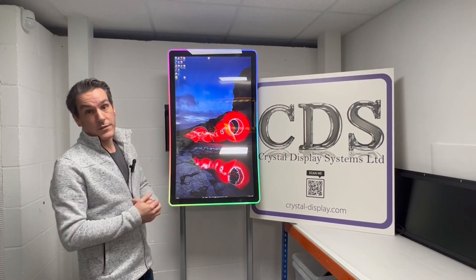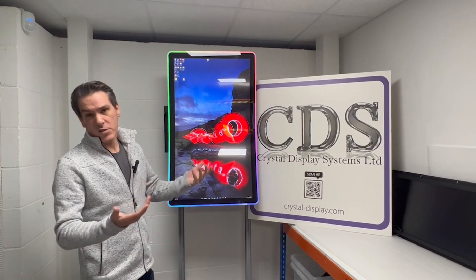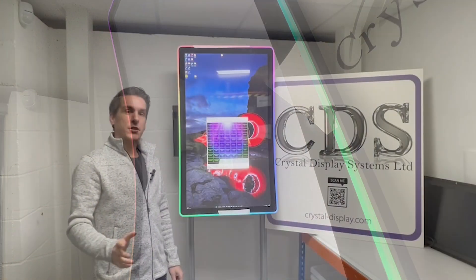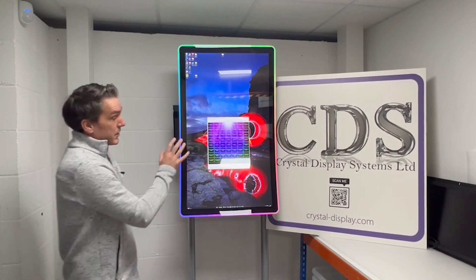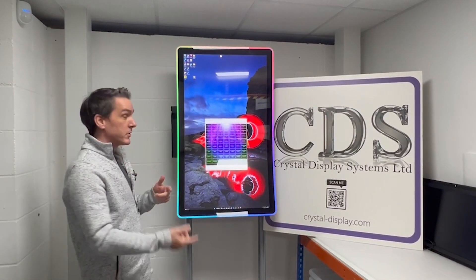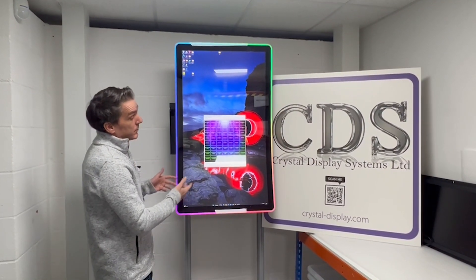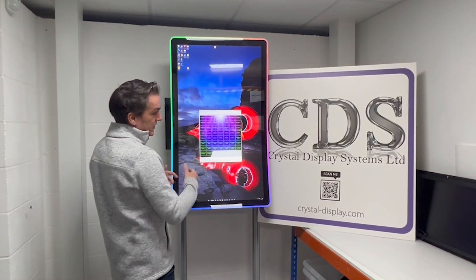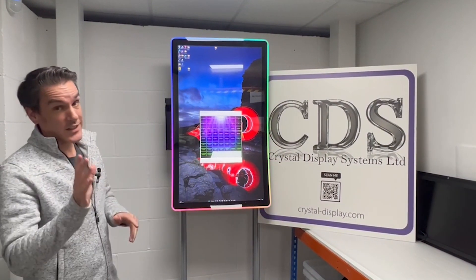Predominantly this will be used for gaming as you might imagine, but we do have people using it for special retail applications as well. The software is a very simple package just to enable you to generate the RS232 codes and set the commands for the LED halo. There are about 1,017 different commands in our software — actually more than that on the chipset for the LEDs.